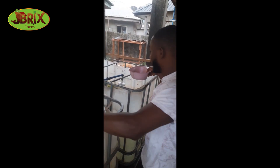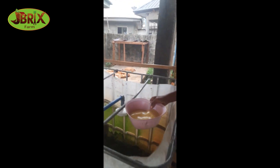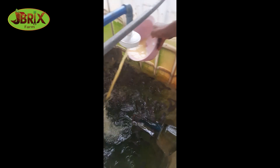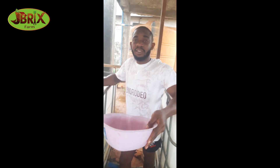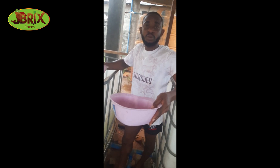There we go — we have the mixture inside. Then I'm going to pour into this other one as well. I'm going to let them sit in this for two days straight.